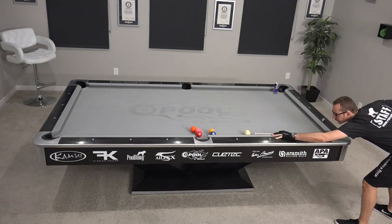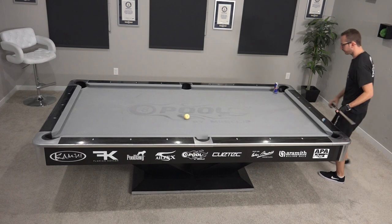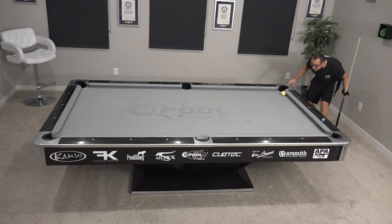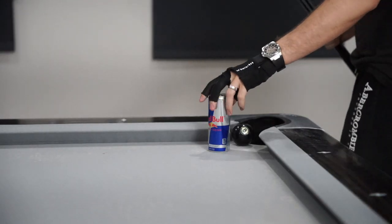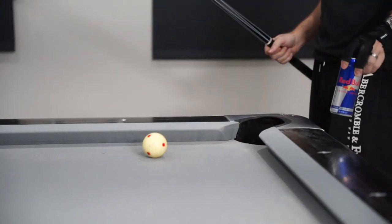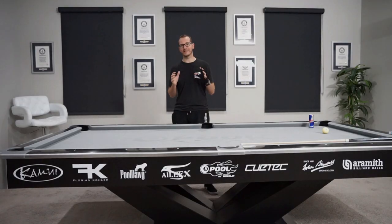There you go. That's it for today. I hope you enjoyed the shot, and see you tomorrow for another one. Since we're pretty much almost in real time here, if you have any shot ideas, make sure you comment below. Let me know which ones and I'll try to come up with it. See you tomorrow, guys.